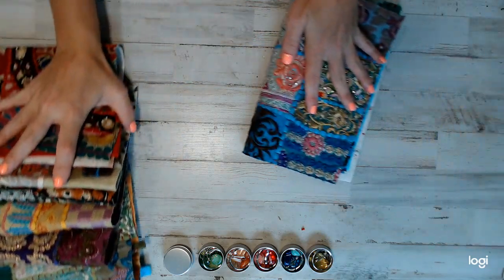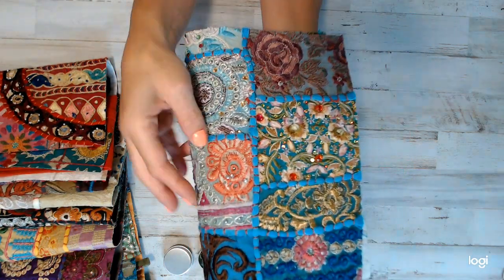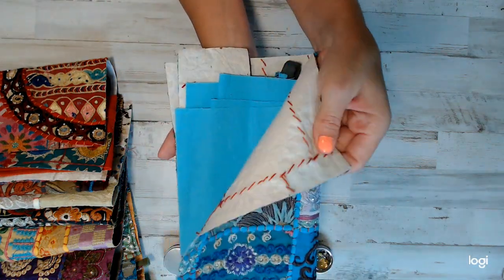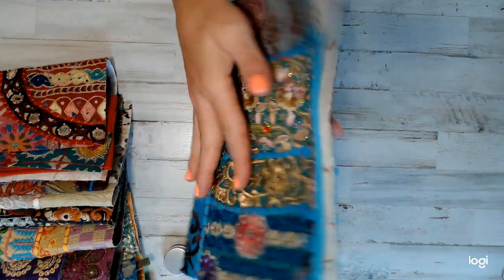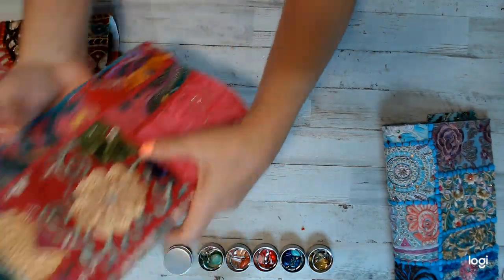As you guys already saw, this is the blue, which is absolutely gorgeous — let me bring it up a little closer for you to see. It is 100% embroidered and beaded. I love how thick this is — it's going to be an awesome sewing project for you guys. It's gorgeous, and you can't beat the price — $30, includes shipping.